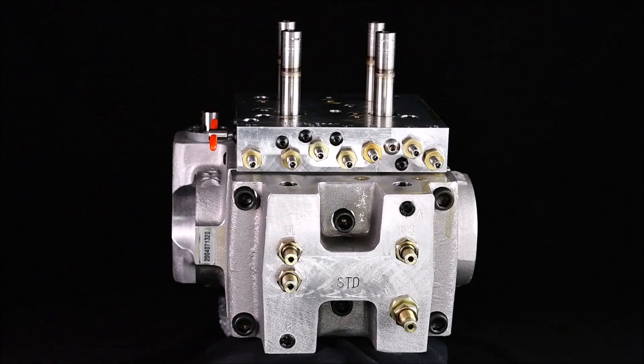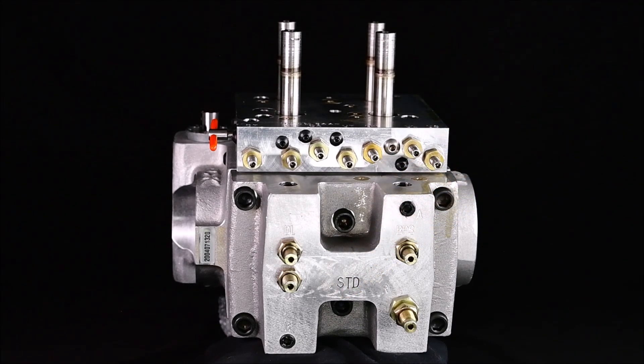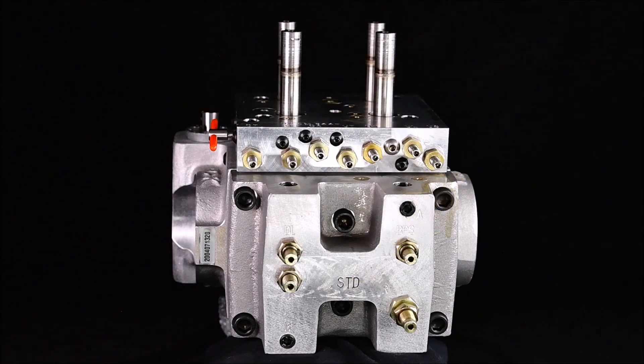Please be certain that before you try to install your valve you have the correct orientation for your orifices. The next thing to check is the sizing label on all of the newer valves. Your newer valves will all be labeled with either STD for standard flow, E1, or E2 — those are the two reduced flow rates for this valve.